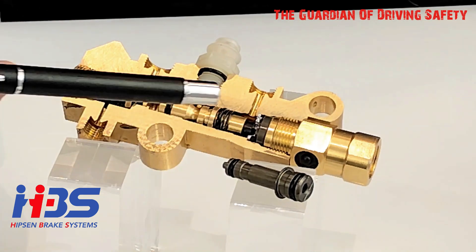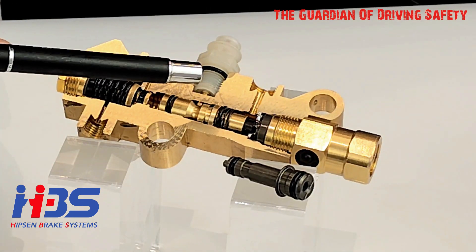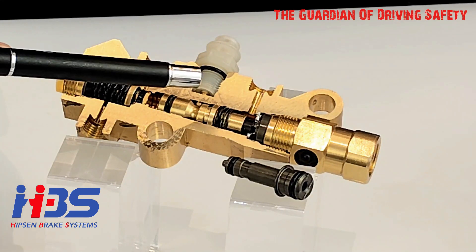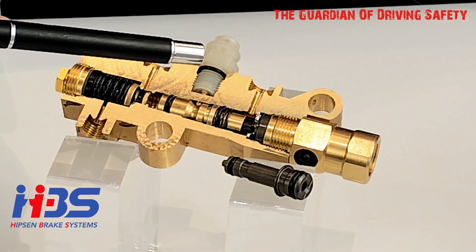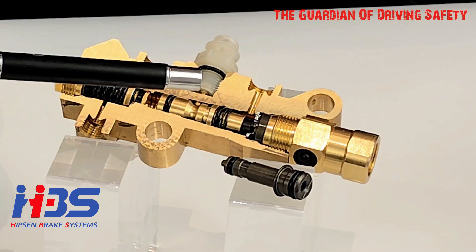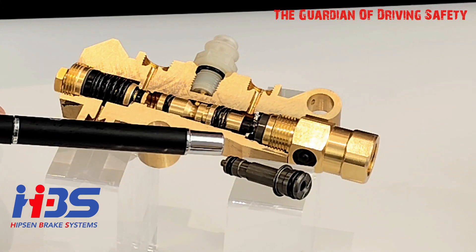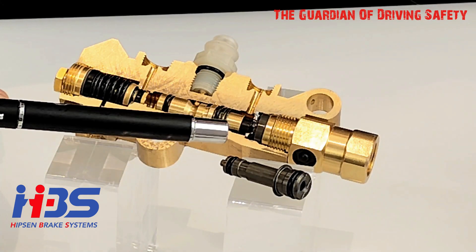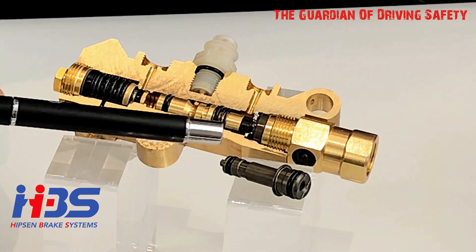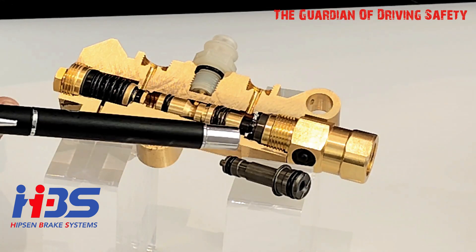Especially for the pressure alert piston, the material must be brass because the electrical conductivity function is better than aluminum or steel. For the proportioning valve piston, we always use 6061-T6 aluminum material, which is the same material used in master cylinder pistons.